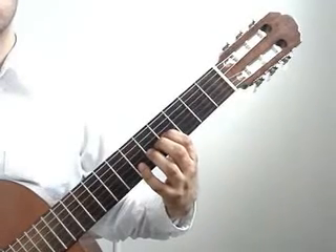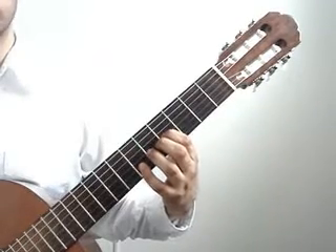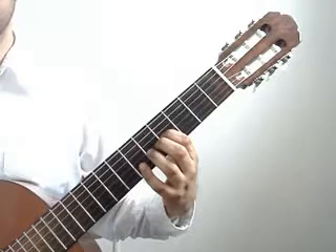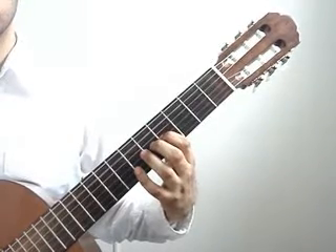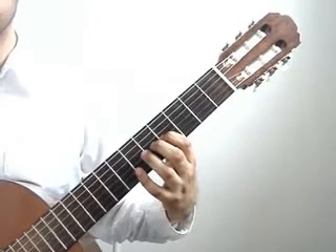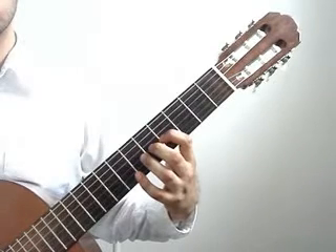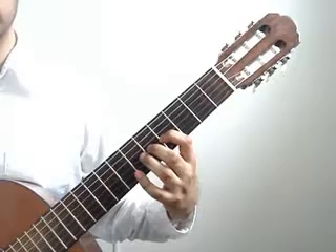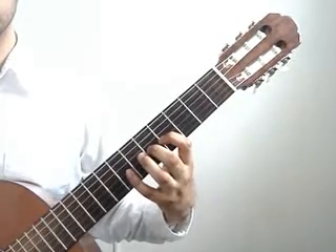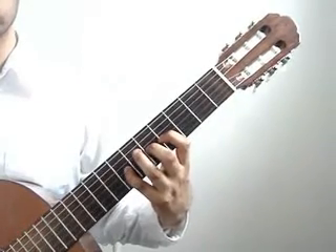Index finger on the 3rd string 4th fret. You'll play that with the 5th string open. You'll play 4th string open. Middle finger drops to the 3rd string 5th fret. Pinky drops to the 3rd string 7th fret.